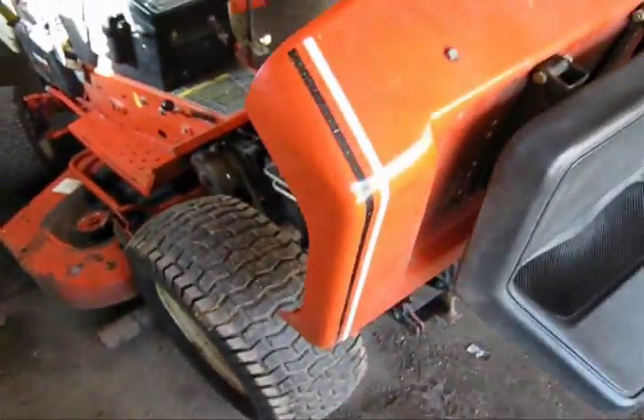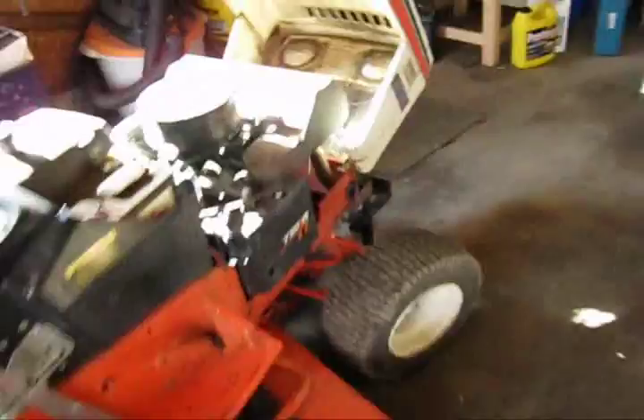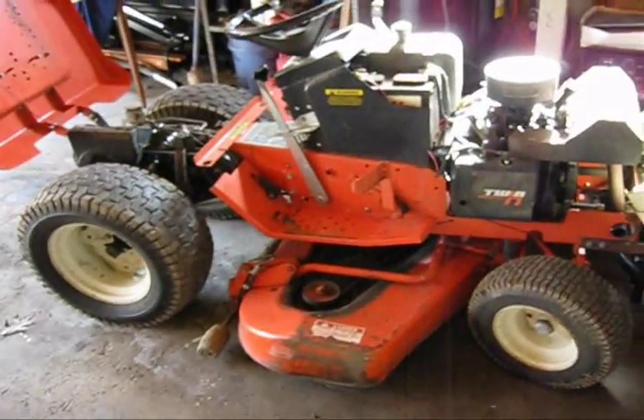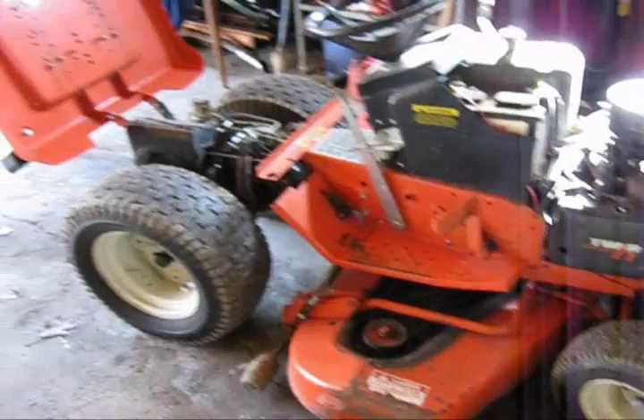So here's just the Simplicity 7117H. Looking to get $750 for it. It's a great runner — it doesn't need anything as far as I know. It just needs to be used. I don't use it enough.